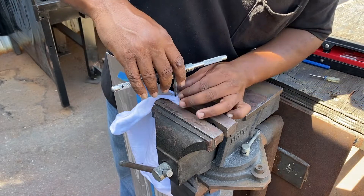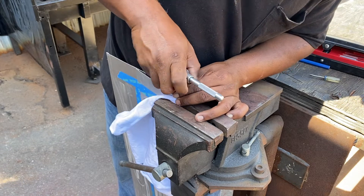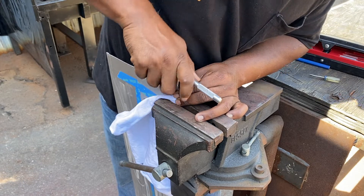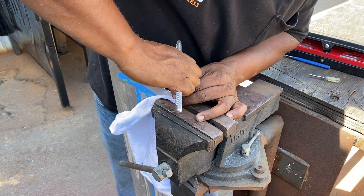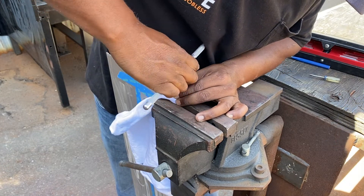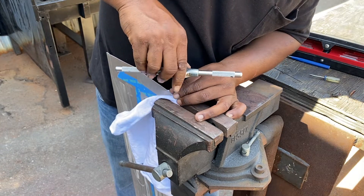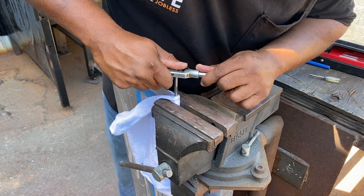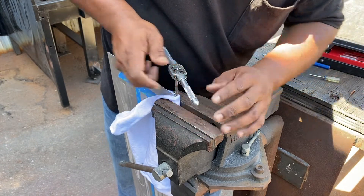I'm using a tap and die set to tap out the ends of the rods because I'm going to use screws to attach the slats to the box. Basically I'm creating a thread in the end of the rod. The rods were already hollow to begin with, so it made it a lot easier. By the way, the tap forms the female end — meaning the opening — which is what I'm doing here. And the die forms the male, like the threads on a screw or a bolt.